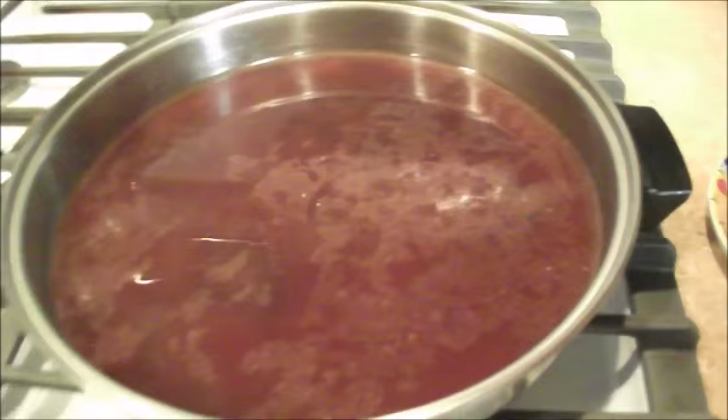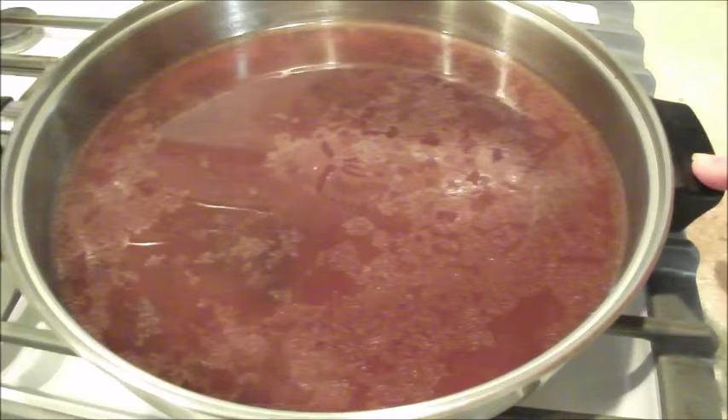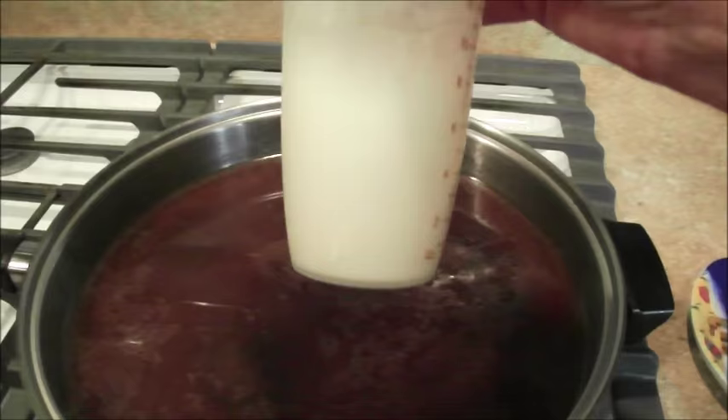All I've done is pour into this large skillet the liquid, and there's a lot of flavoring in this that came from the roast, the onion, and the carrots. I'm going to bring this to a rolling boil and add flour and water.